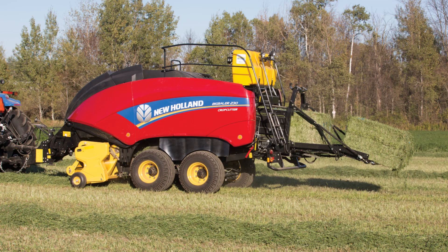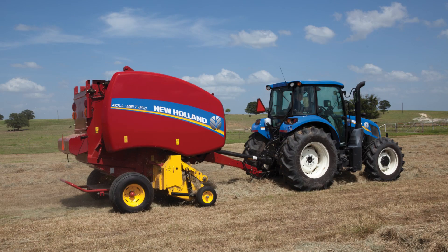If you'd like more information, please visit your local New Holland dealer or www.newholland.com.